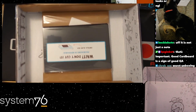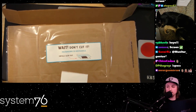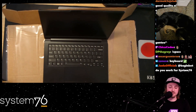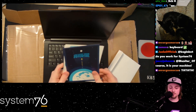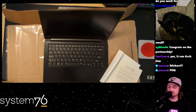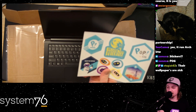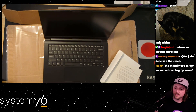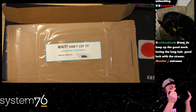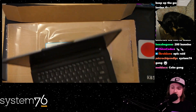We've got a nice welcome letter. Welcome - thank you, System76. Unleash your potential - working on it. We've got stickers. You got to love some stickers. And one of their robot mascot stickers. Someone asked to describe the smell - smells like freedom, that's what I would say.